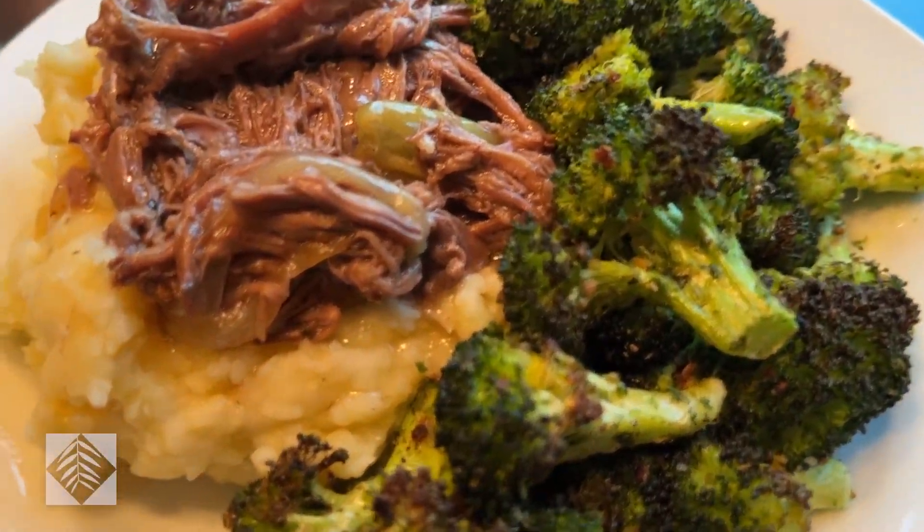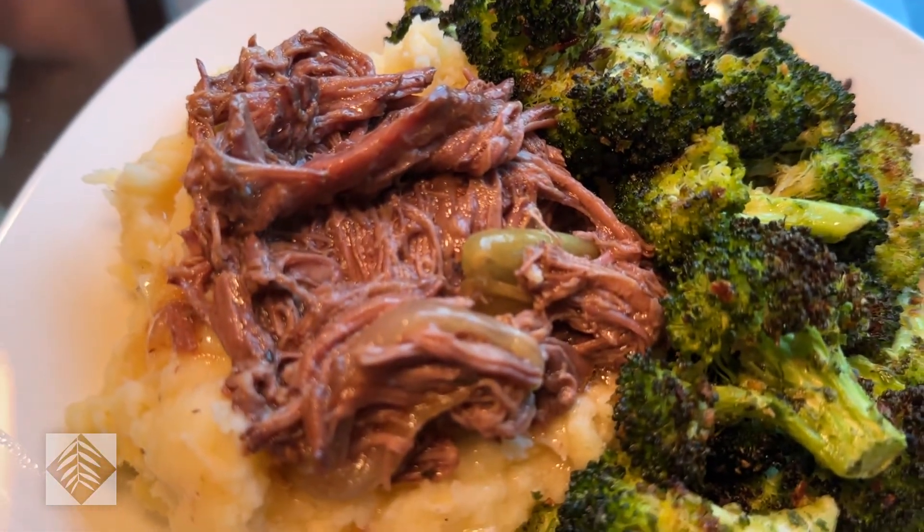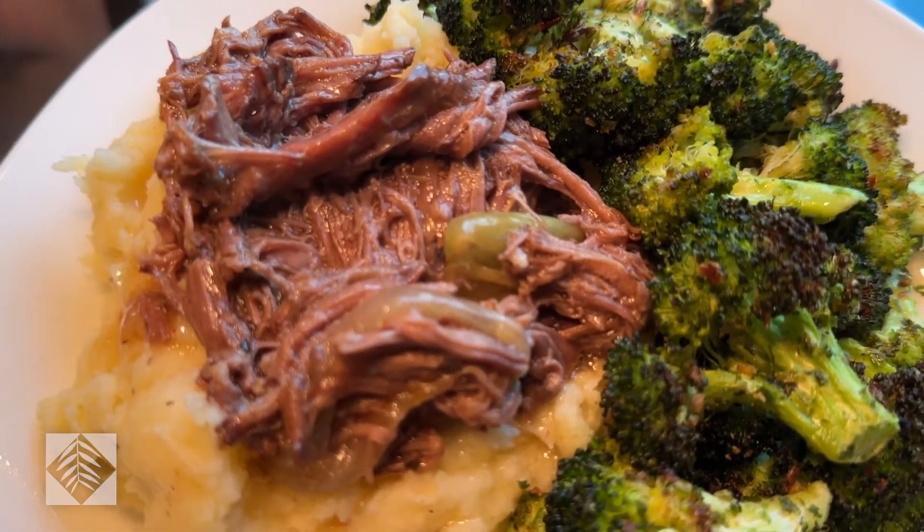Roasted broccoli, mashed potatoes, and on top, a wonderful best pot roast ever.